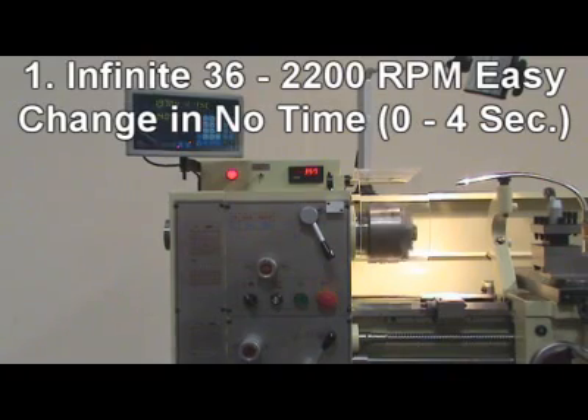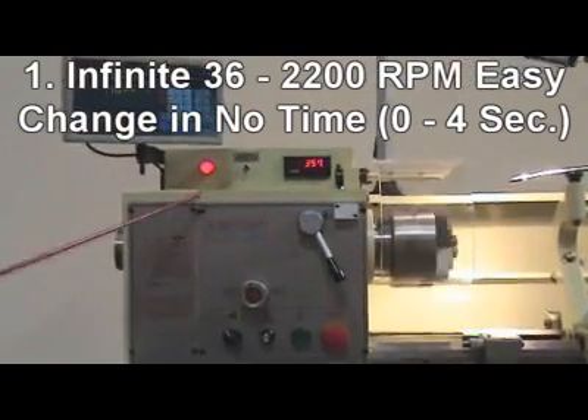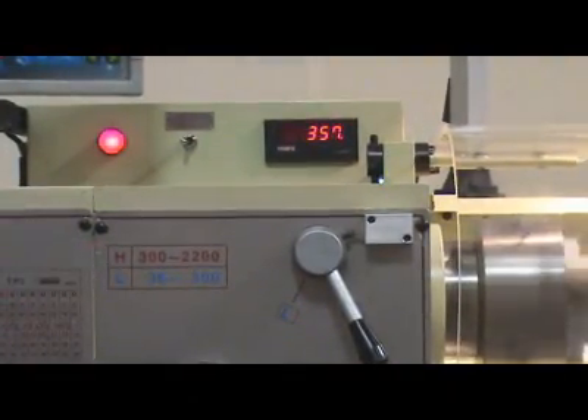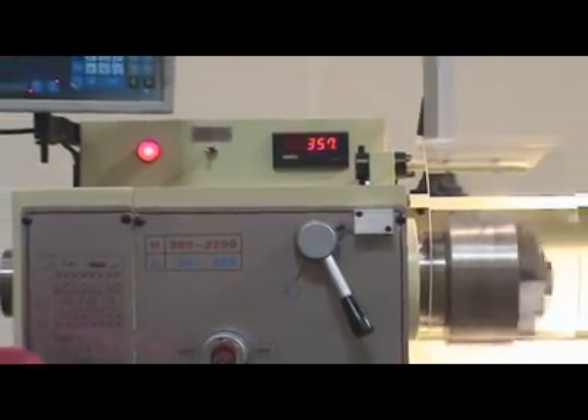1. Infinite 2 speed ranges, 36 to 2200 constant spindle speed, easy change in no time — 0 to 4 seconds.